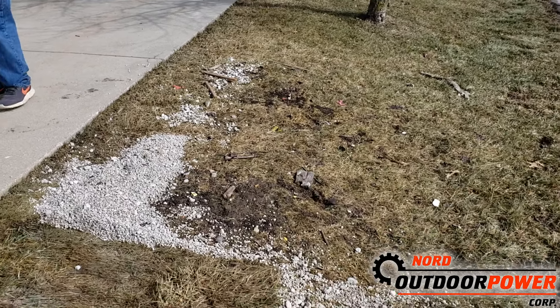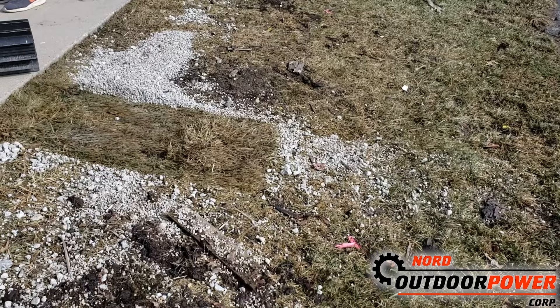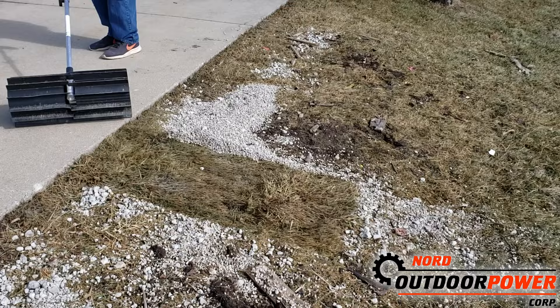We've shown these videos before where you get a lot of junk and it gets into your grass and you've got to clean up after the wintertime. So we're going to show you an Echo PAS system here with a pro paddle broom on it and how we can clean this up.